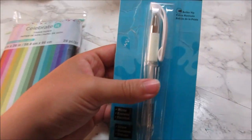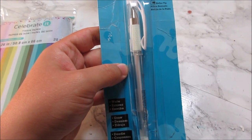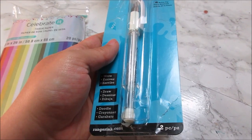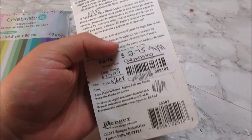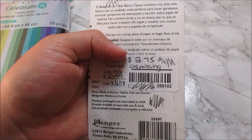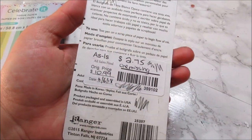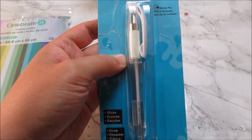Another thing I got from Michaels is this white pen, just because it was in the clearance section. Somebody stole one of them — it's supposed to be two pens in here. The price was originally $11, marked down to $2.75 because there's just one. And it's probably crap, but why not try it, right?